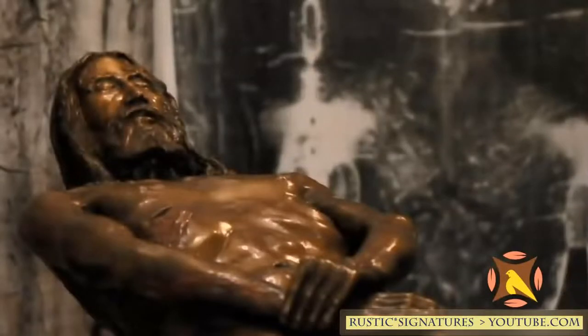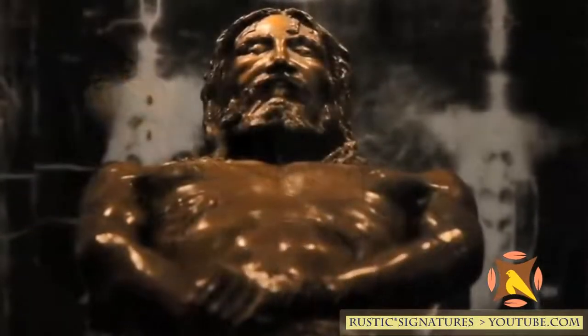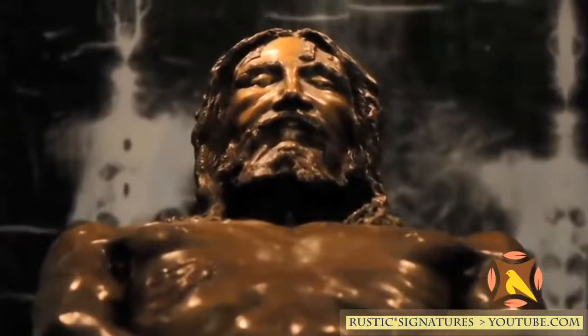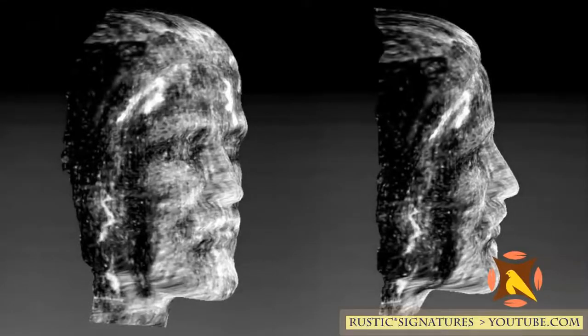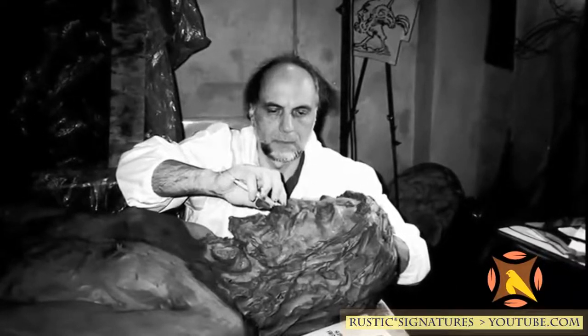They explained the process in the about section of that video: 'The shroud is encoded with 3D information found from the spaces between the highest and lowest points of the body and its distance from the cloth. A VP8 analyzer, that gives topographical information about the moon and Mars terrain, was used on the cloth. A 3D holographic image was formed of the face and body. An artist then used the exact dimensions of the 3D shroud image to create a bronze replica of the physical form of Jesus Christ.'